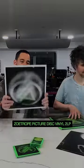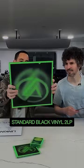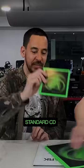Paper Cuts is available now on linkinpark.com — Zoey Trope vinyl, standard black vinyl, the incredible CD, the spectacular cassette. It's really more than you could ask for, in my opinion.